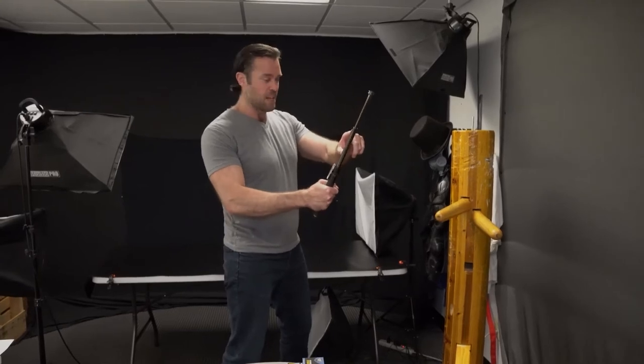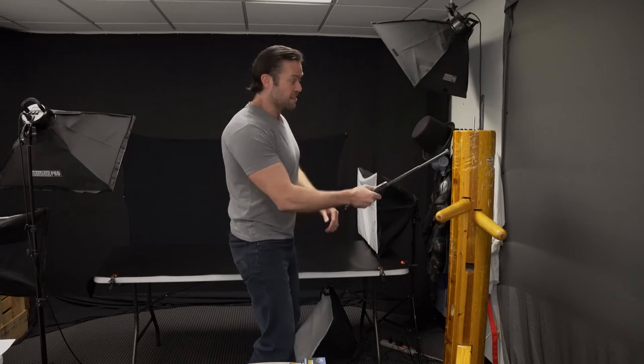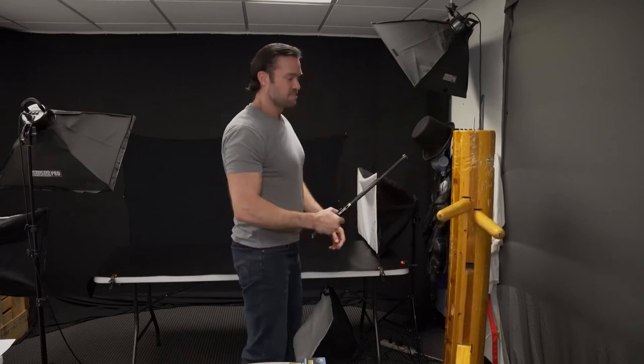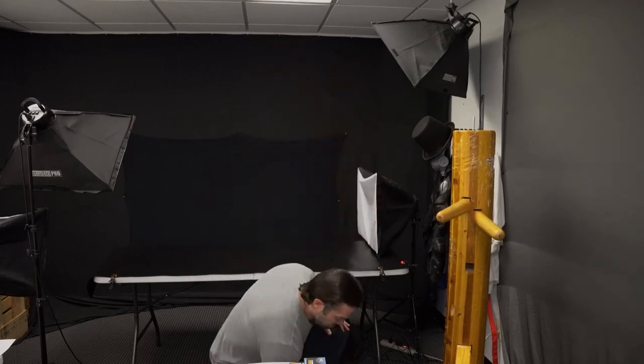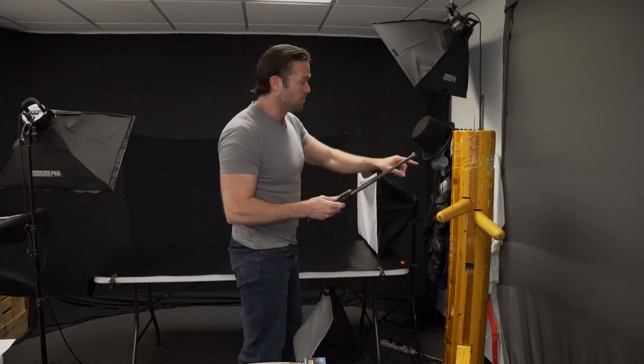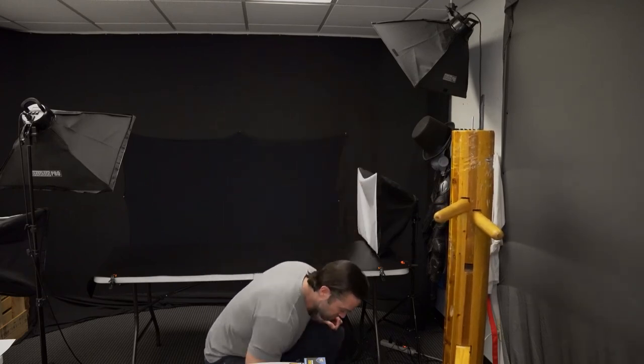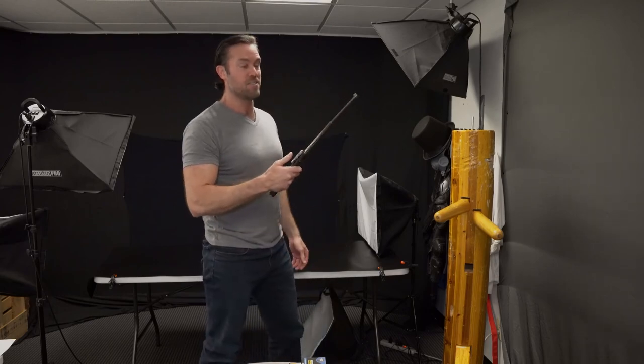I'm going to give it a really good whack, starting by striking this area to see what it does. It doesn't appear to have any damage, so we're good. Now for the real test — I'm going to strike this area right here. Still looks pretty good, closes just fine and opens just fine. I'm going to give it the strongest strike I can possibly give it. Still looks good, still closes, still opens. We're in good shape.